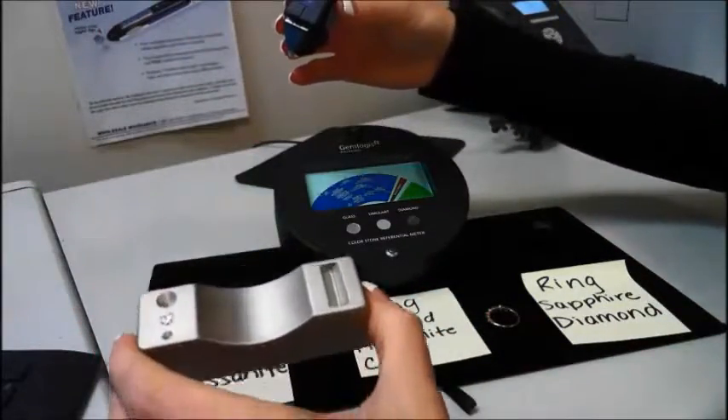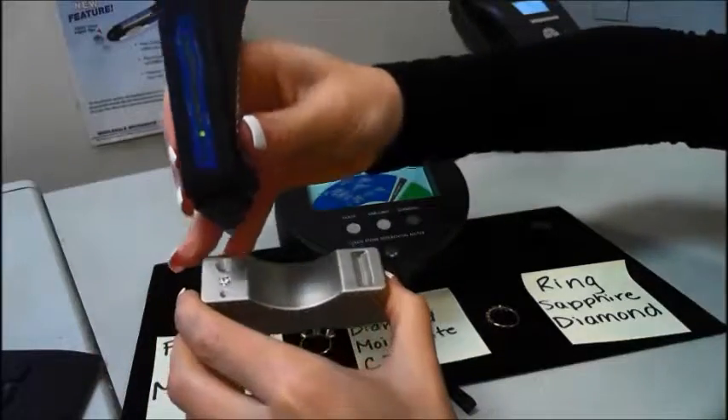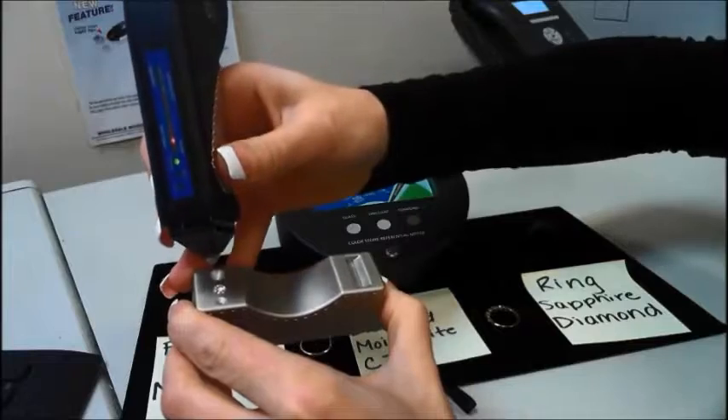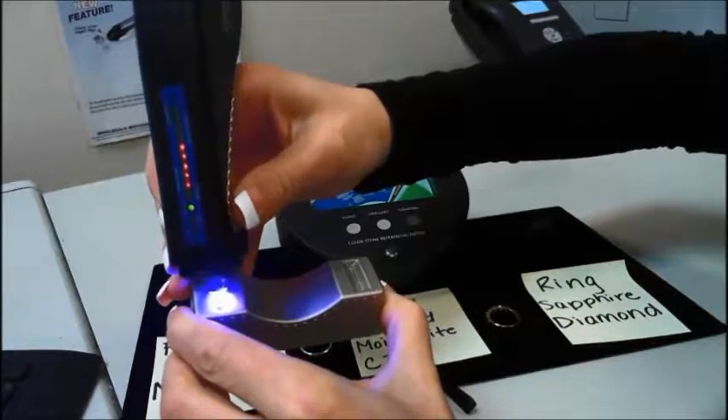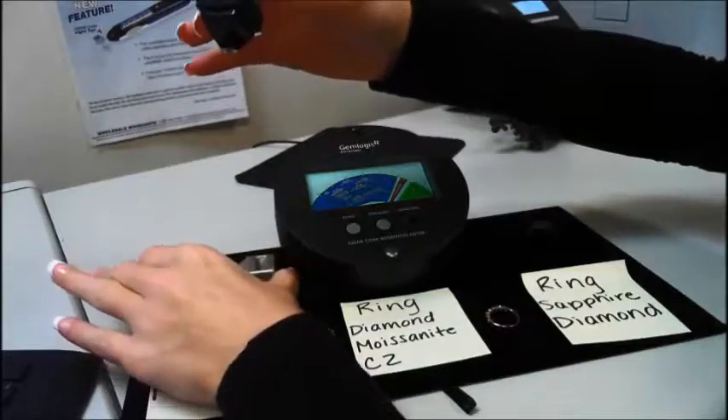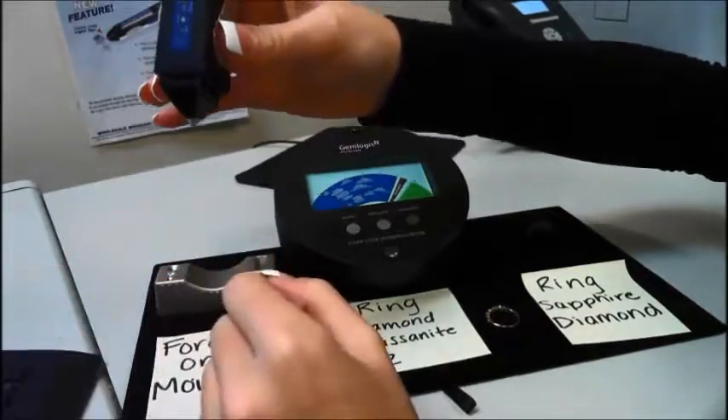Now I'll test a Forever One moissanite. It easily detects the Forever One moissanite as a moissanite. Most of the other testers on the market right now will actually detect the Forever One moissanite as a diamond.